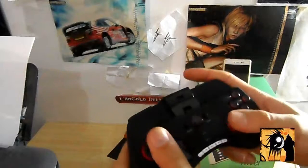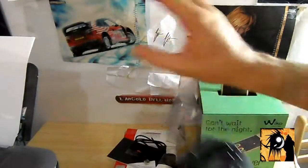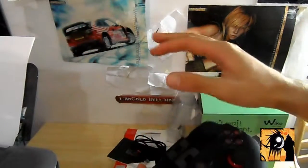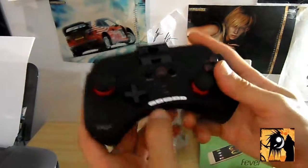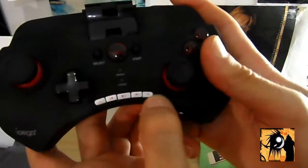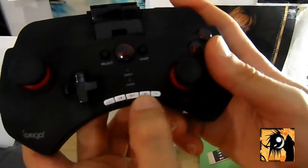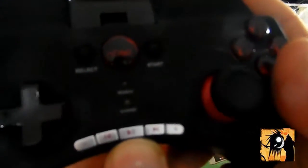Prende abbastanza bene anche se il telefono non è messo qui. È comodo mettere il telefono qua e giocare così, ma se uno vuole mettere il telefono lontano e giocare sdraiato completamente, è anche comodo così. Ci sono poi dei tasti in più che altri joystick non hanno: meno e più del volume, avanti e indietro per la canzone, play, stop, pausa e riprendi canzone.